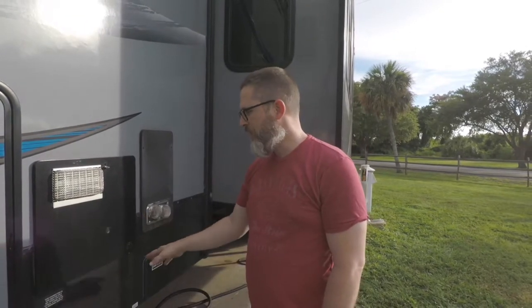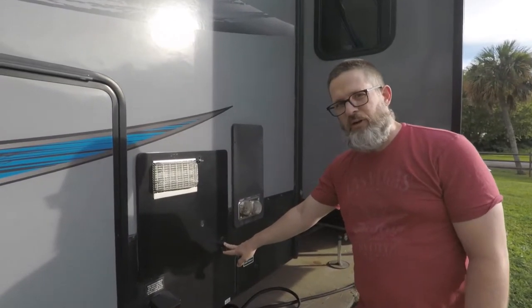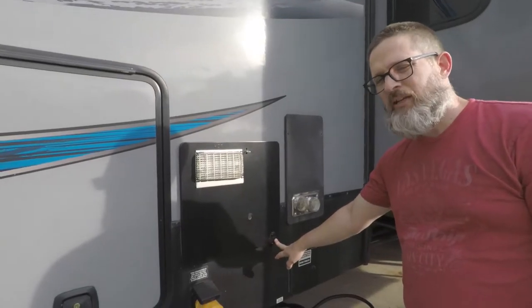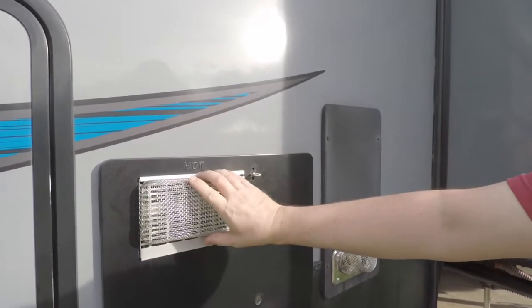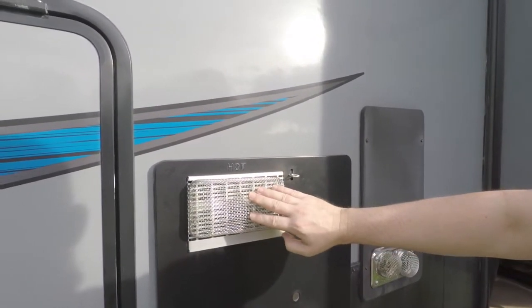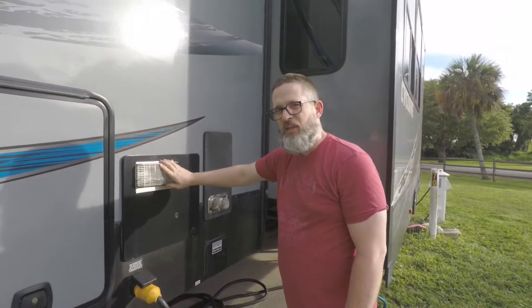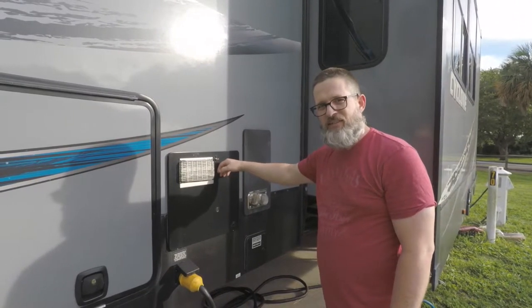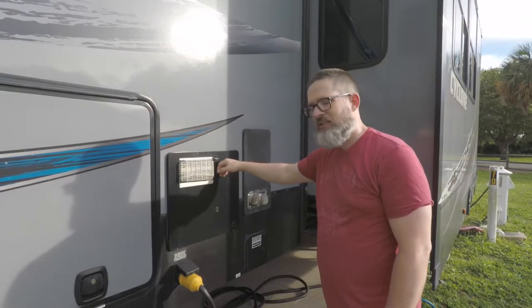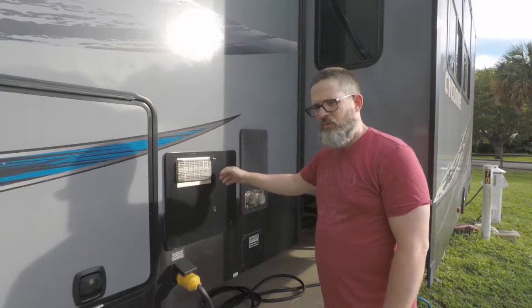A couple things I wanted to point out before we flush the water heater is the outside. On the outside of ours, it lets us know it's an Atwood brand, which is important when you're going to do the maintenance. They have these vent screens on them and we've added this external screen, which is much smaller. This is important in the maintenance process because it keeps bugs from getting into the water heater and wasps building nests in there or other insects building nests, which will cause problems with your water heater lighting or with any of the ventilation.